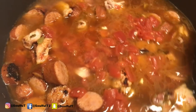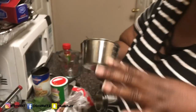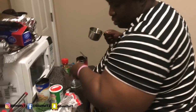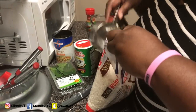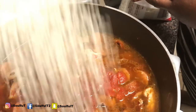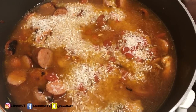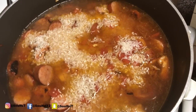Remember, rice is a solid, so you want to use measuring cups for solids. When a recipe says 'cups' for things like sugar, flour, or rice, use the solid measuring cup. A lot of people use the liquid measuring cup — that's for liquids only. So two cups of rice is all I'm using, and that rice is going to soak all of that liquid up. Jambalaya is not supposed to be soupy.